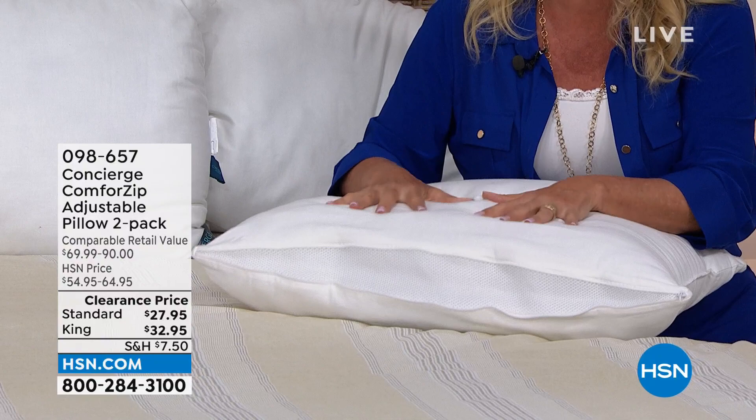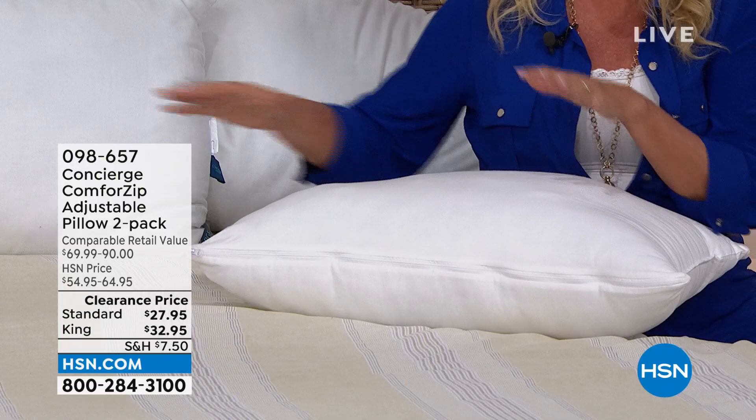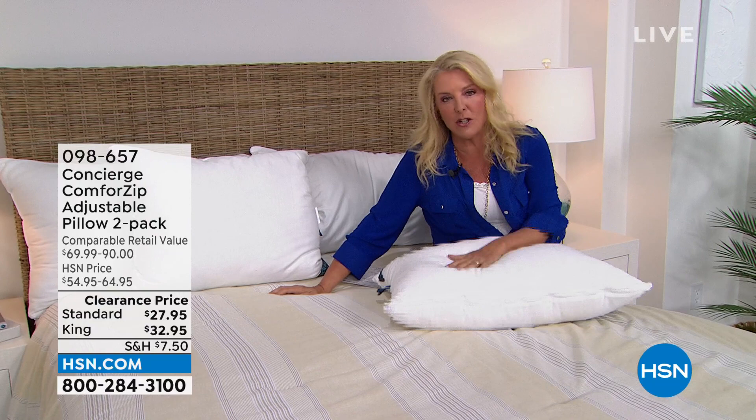This mesh lining on the inside allows you to custom create how firm or how soft you want your pillows, and we have a two pack. You pick the two pack of standard or the two pack of king. Even if these didn't adjust, it would be a really super buy. But the fact you have that adjustability and they're on clearance price, it is a good time to pick these up.